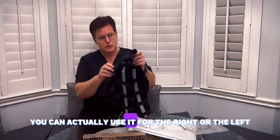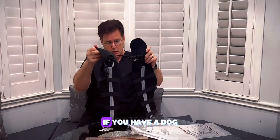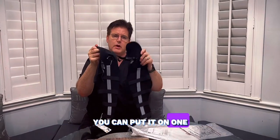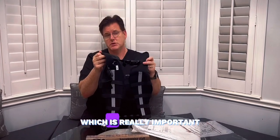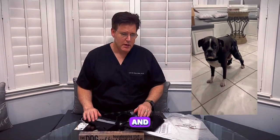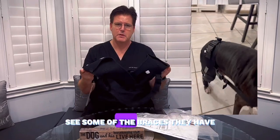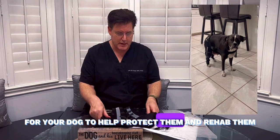With this product, you can actually use it for the right or the left leg. To be honest with you, if you have a dog that has a problem with the right or the left leg, you can put it on one and put it on the other one as well to help protect the good leg, which is really important. So I know you guys love your dogs just like we love ours, and so I would go to Love Plus Pets and see some of the braces and other options they have for your dog to help protect them and rehab them.